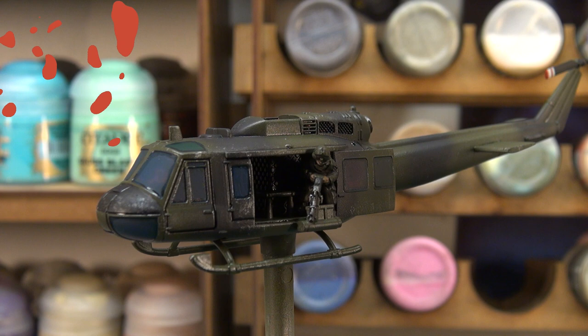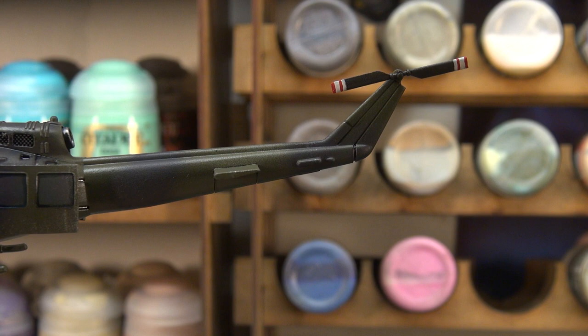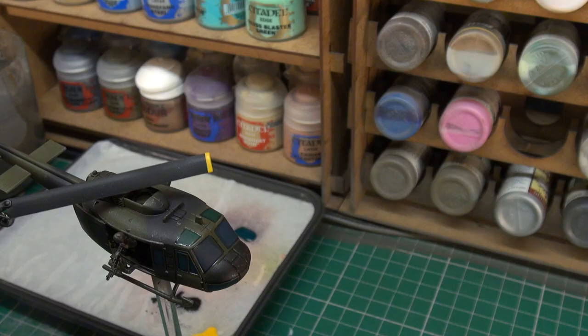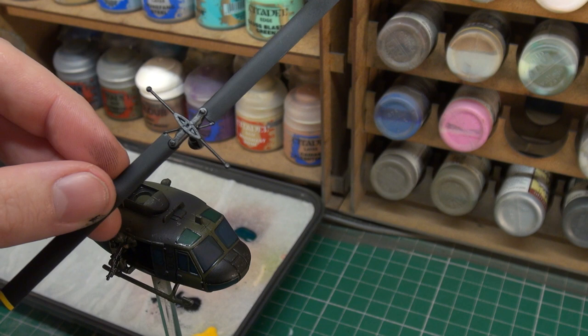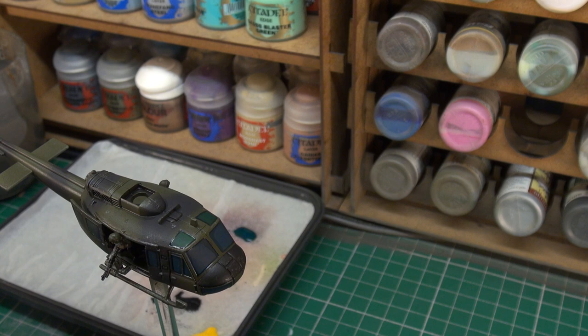With all the panel lining and window lining done, I went ahead off camera and painted in the red stripes on the tail rotor — that was just using Citadel Mephiston Red, nothing too precise. On the main rotor I've done the yellow stripe on each end, and given the middle part a bit of the Nuln Oil wash layer too. The yellow is Phoenix Flames from Army Painter. So at this stage we're ready to matte varnish our Huey.